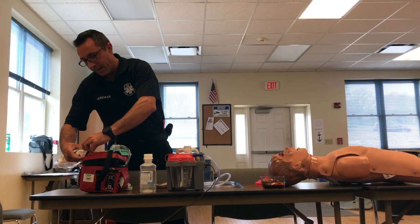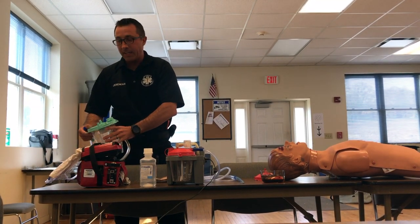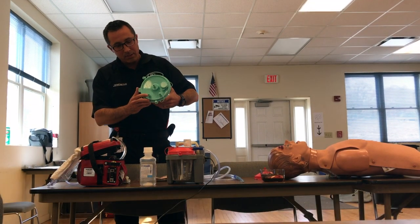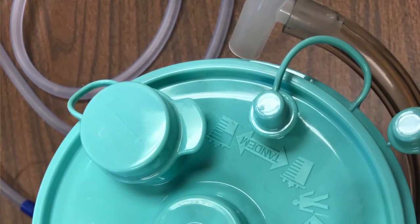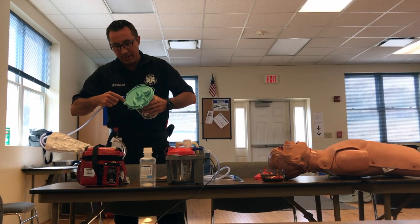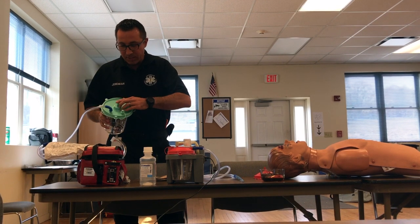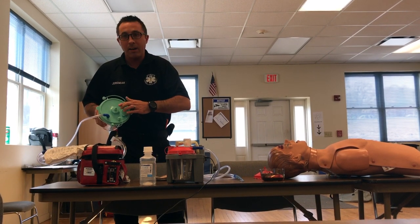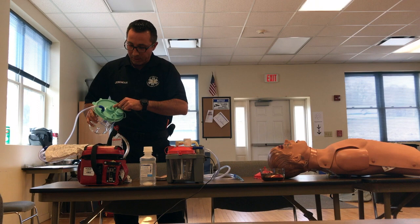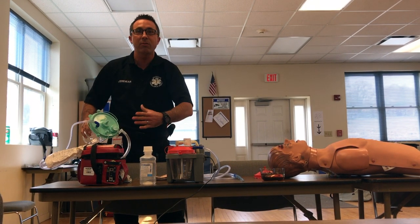You'll see that there's tubing attached to it, and the other end is going to go on your suction canister. These are portable, so if you fill it up, you throw it away. There's a barb fitting that says 'patient' — so the suction tubing attaches to the patient side, because this is the tubing going into the patient's mouth. There's a center hole that says 'vacuum,' and that hole connects to the tubing attached to the suction machine — that's where the vacuum is created.